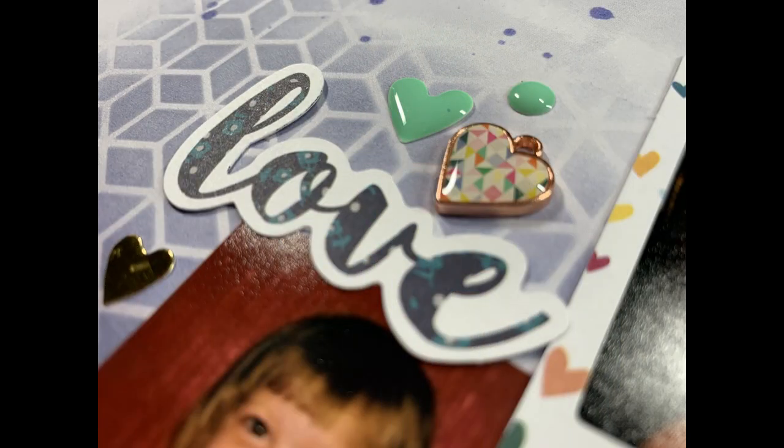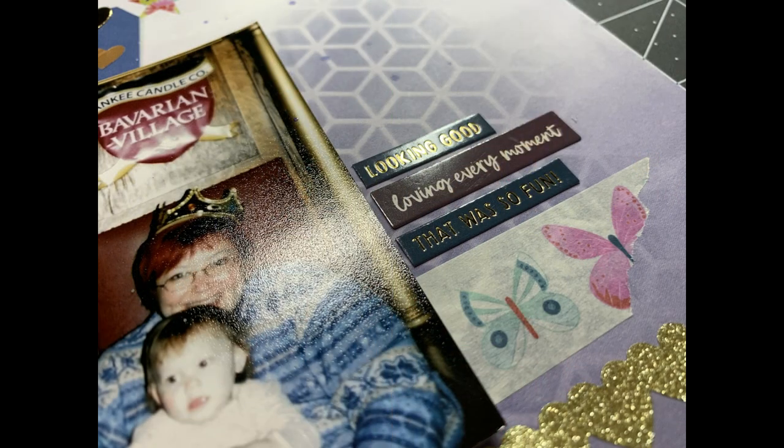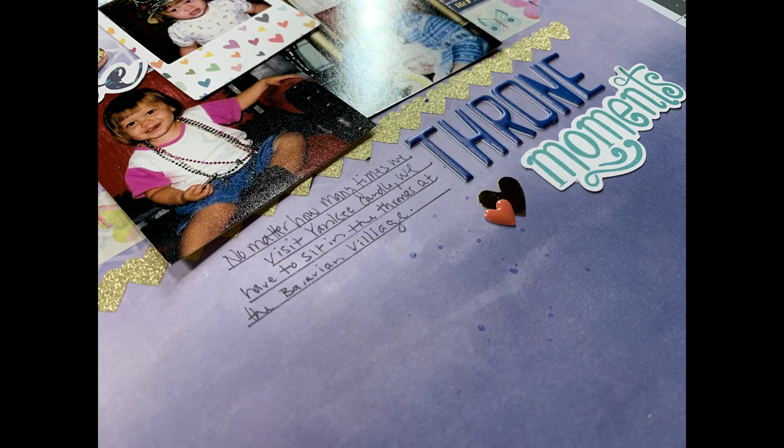Make sure you head down to the description box and check out all of the other ladies who are participating in February's For the Love of Homemade Kits. Thank you so much for joining me here — if you could flick me a thumbs up that would be super awesome. Have a great day everyone, bye!